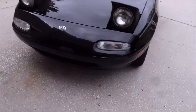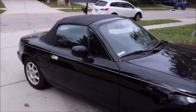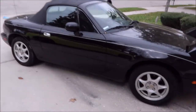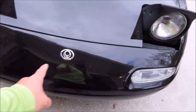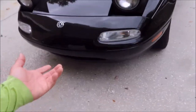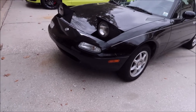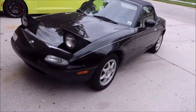This is a Mazda Miata in black, obviously. This gentleman had this front bumper painted, and from what I can tell, they did a great job painting the bumper. The problem is they didn't mask the rest of the body, so they got overspray all over the car.